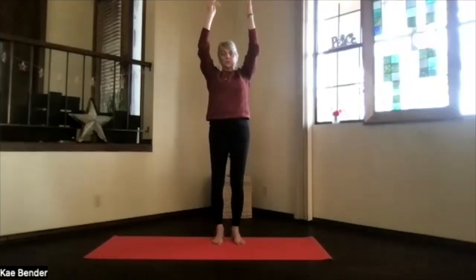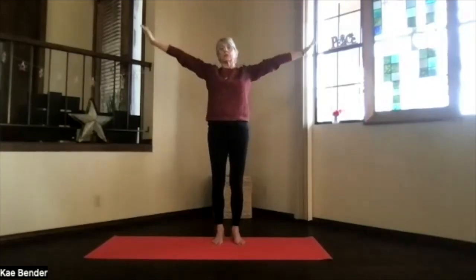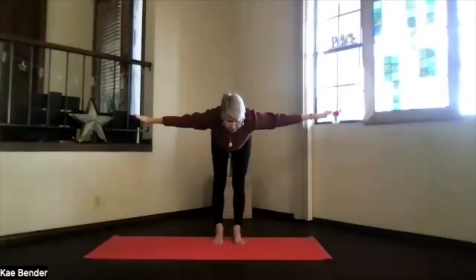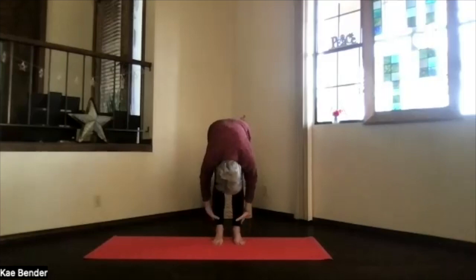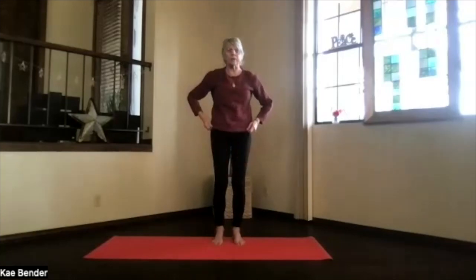Bring your arms up to extended mountain pose, shoulders down, sitting bones down, and stretch — lengthening in extended mountain. Swan dive forward: bring your arms to shoulder level, pivot at your hips, push the sitting bones and crown away from each other as you get parallel to the floor. Stretch it apart and then drop into ragdoll, just hanging. Lift your sitting bones, feel the legs, get a little more stretch. Tuck in your chin; you can pull in deeper with your hands behind your legs. Feel that back of your body getting a good length. Then hands to the front, knees slightly bent, wind your way all the way back up. Back in mountain pose.